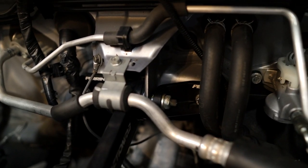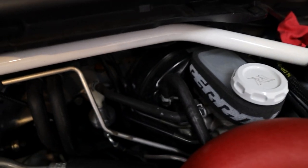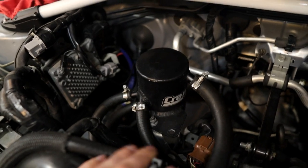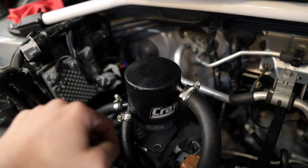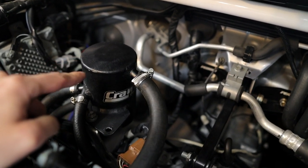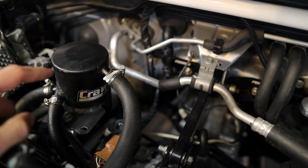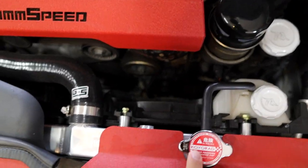I'm running Motul 660 brake fluid, which I believe is DOT 4. That has also improved brake pedal feel and clutch feel since they both use brake fluid. For the AOS, this is the Crawford V3 AOS. It does not use any coolant lines and retains your stock PCV system — it's just an add-on. This does not void your warranty. It has absolutely reduced oil consumption, reduced the amount of oil going into my intake tract, and has kept the tops of my valves clean on this DIT engine.